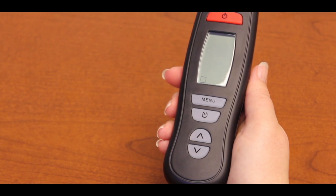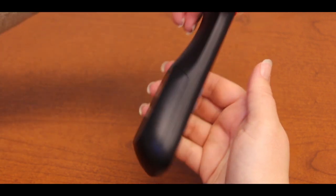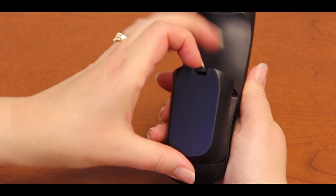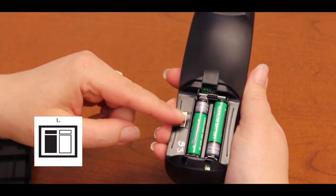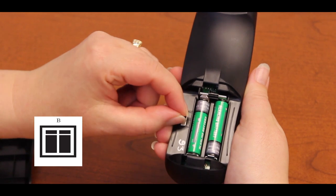When first installing the batteries, ensure that you select the desired position for the switch which is located on the back side of your remote inside of the battery casing. Up is the right side of the bed, down is the left side of the bed, middle is both sides of the bed.